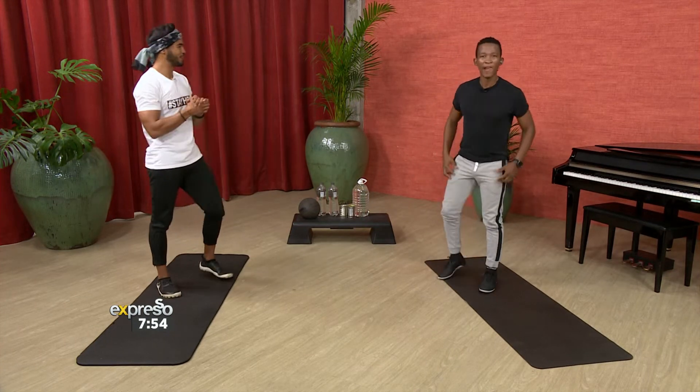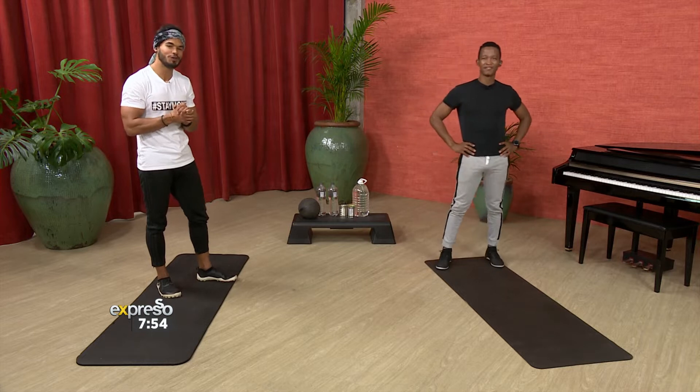We are back here live. Thank you once again. And Cat has challenged me because he said that workout didn't stimulate him enough.